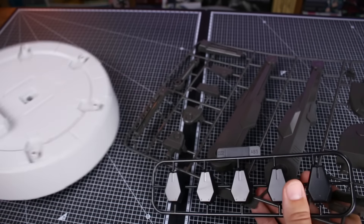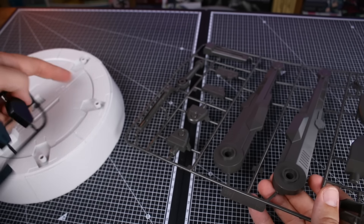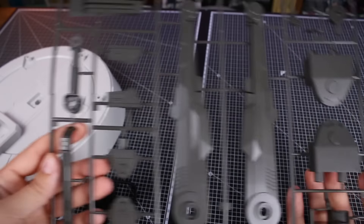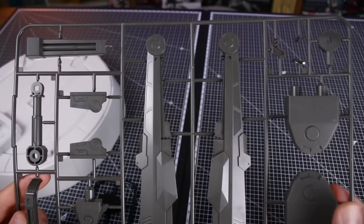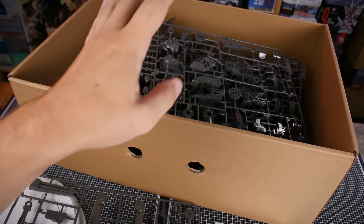Lastly, the parts for the base: the main base plate, black parts that go around the sides, and a runner that is the main connection arm for the base. It looks pretty hefty, so hopefully it should be able to hold up the kit quite well.